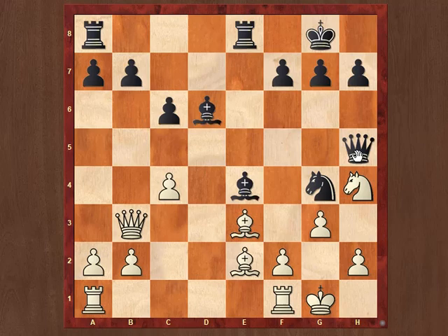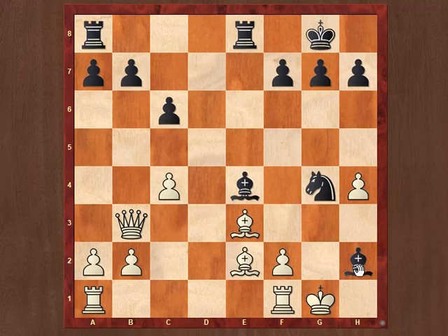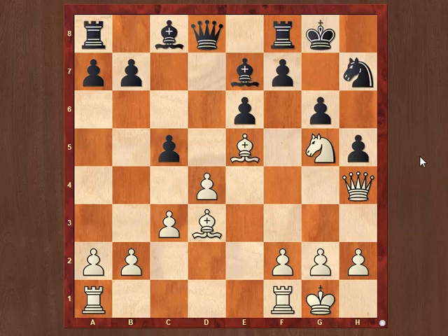Next, it is Black to move. Black continues with Qxh4. After gxh4, Bh2 checkmate. Let's look at our final example.